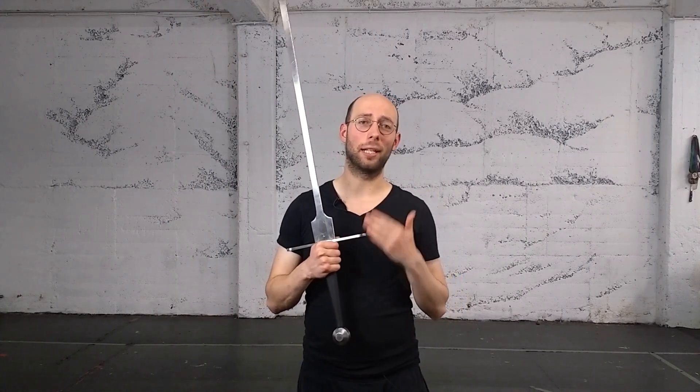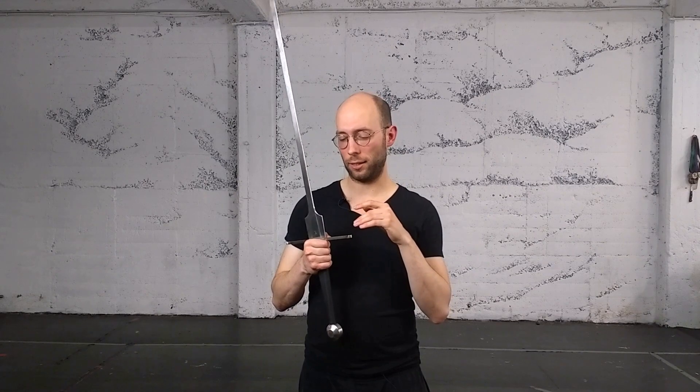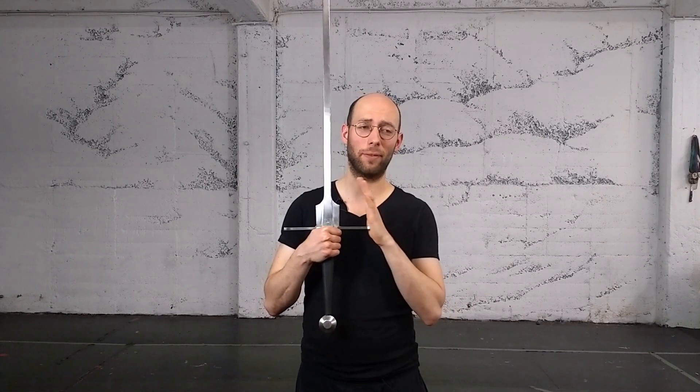Nowadays if you wanted to get something like this, you would need to contact Regeni and ask for a Trinawa Medium with a light blade, and confirm the exact flex you'll get. Make sure to check it when it arrives. The quillions are the standard shorter length — 25 centimeters — and the handle is 29 centimeters. You can also go to 28, but I wouldn't go less than that because you run out of room.